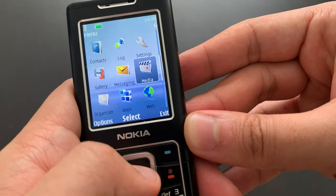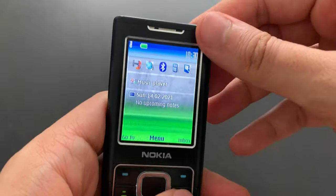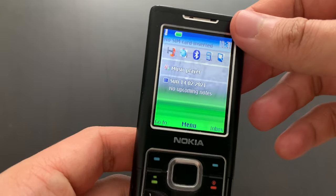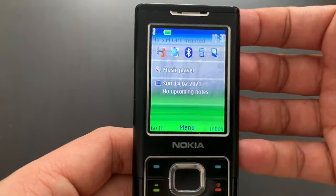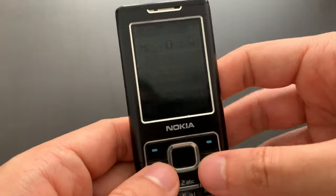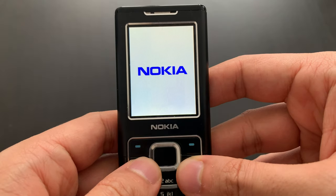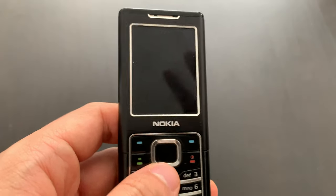You may have noticed that in the multimedia section there's no radio. This one didn't have an FM radio — only the built-in music player. Most other Nokia phones had radio without any issues, but not this one. I'm going to switch it off now. It doesn't do anything funny, just shows the Nokia logo and goes bleep.